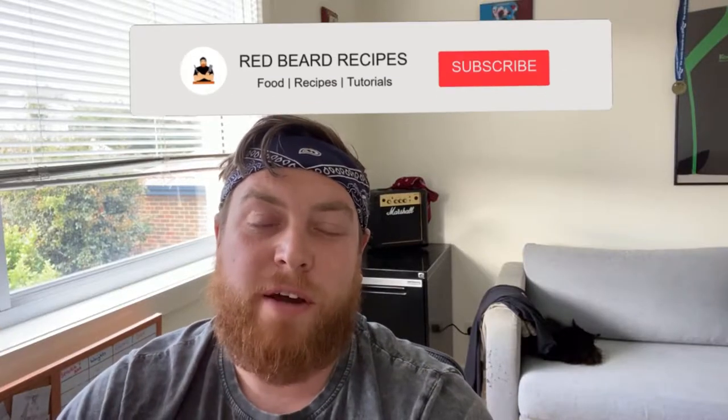Hey team, Carl here, Red Beard Recipes. Guess it's been a while. This one is one of my favorite recipes of all time — very basic beef goulash. If you are watching this, please subscribe. Let's get you started.